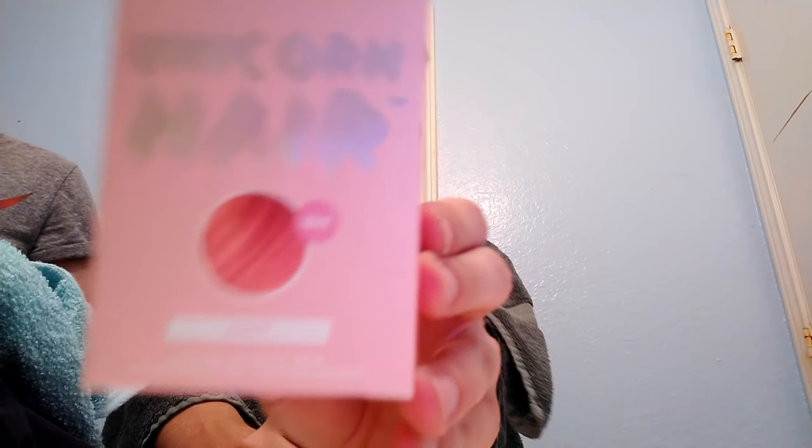Alright guys, so today we are getting my hair dyed, so this is going to be cool. This is the hair dye we're doing — hopefully you guys can see that — it's going to be a peach color. It's actually called Sushi, but we're doing a peach color and hopefully it will work out well. We did the hydro dip today, so now we're doing the hair, and we'll have it all together later tonight so you'll see my hair and the shoes on at the same time.